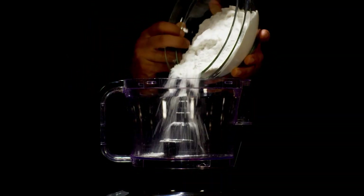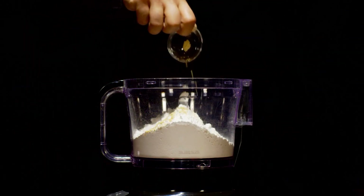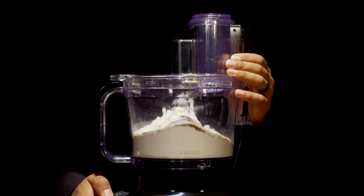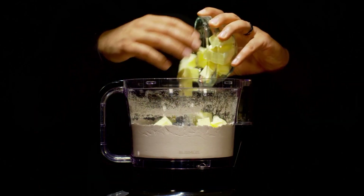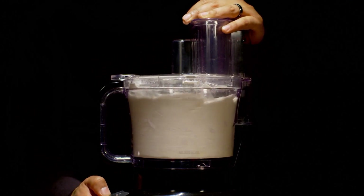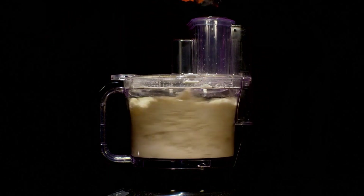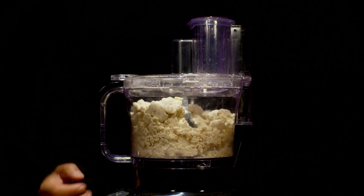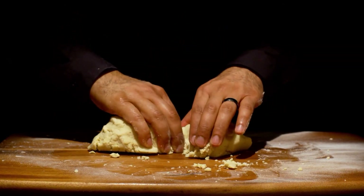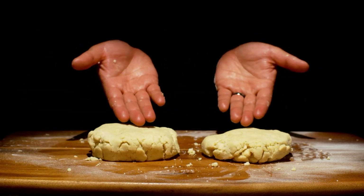In a food processor add two and a half cups of all-purpose flour, one teaspoon of kosher salt, a half teaspoon of ground ginger, a half teaspoon of ground star anise, and one teaspoon of sugar. Pulse to combine. Add one cup of chilled butter cut into cubes and pulse until the mixture resembles a coarse meal. With the processor running, slowly add about a quarter to a half a cup of ice water until the dough just holds together. Turn the dough onto a floured work surface, divide into two portions, flatten into discs, cover each with plastic wrap, and refrigerate for at least one hour.